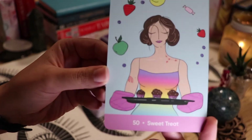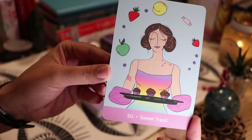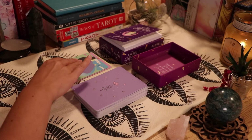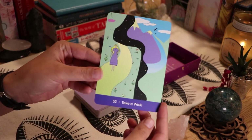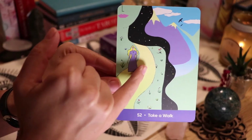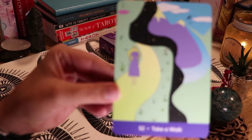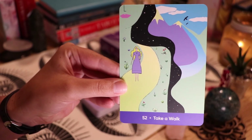'Sweet Treat' — I hope I don't pull this card too much because I'm trying to start my fitness journey again and I want to stay away from the sweet stuff. I have a really big sweet tooth. Then 'Take a Walk' — I love this card. It's a person and the path is within her, and her hair has that galaxy theme. Really pretty. Then 'Sync With the Moon' — I actually have a lot of tarot decks that have to do with moon phases.